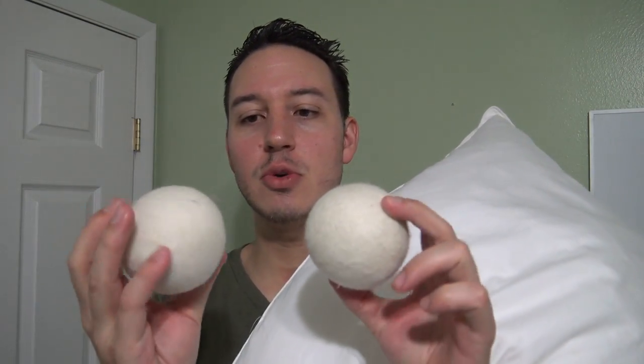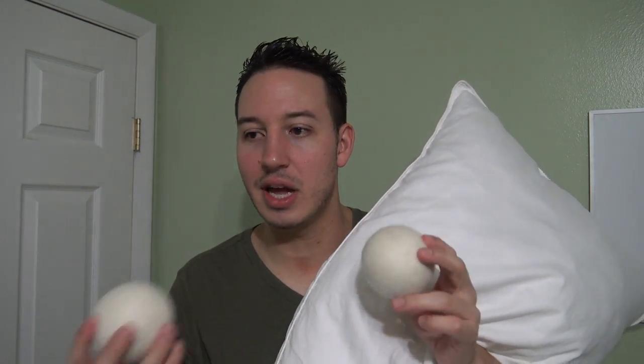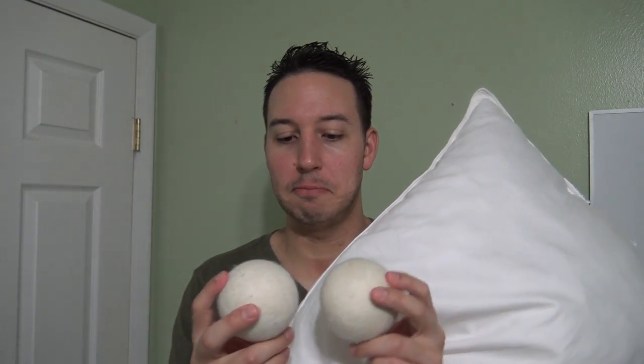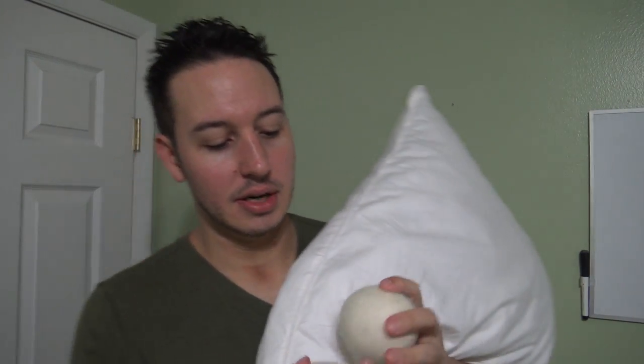For the drying process, take your pillow out of the washing machine, put it in your dryer, and turn it to the low setting. Before you turn it on, I recommend sticking two wool dryer balls in there with it. If you don't have those, you can use two tennis balls. I prefer the wool dryer balls — tennis balls stink and they're yellow, and I don't want the pillow coming out yellow. These dryer balls beat the pillow and knock out excess moisture, aiding the drying process. I'll leave them linked down below.